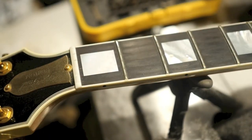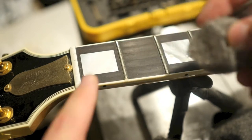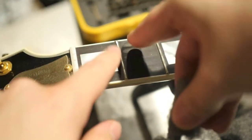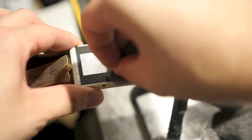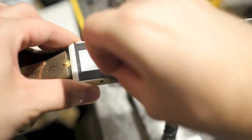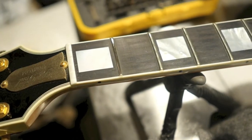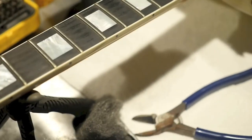Some people tape off the fretboard at this part, but I find when you're using such fine grade stuff it doesn't really affect the wood. So you're just going to take this and rub it against the fret — try not to hit too much of the wood and just get it on the fret as well as you can. You're going to see that after just a few strokes, mainly everything is going to come off that fret. As you can see, that is a much shinier looking fret and it's going to play a lot better now.